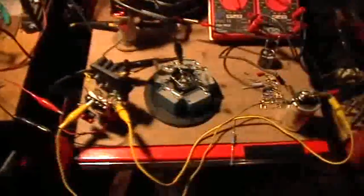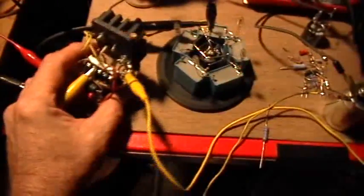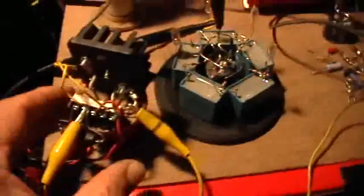Good evening, welcome to my laboratory. Somewhat earlier I made a comment that this Joule Thief oscillator circuit using the 2N3055 and the coil wired in the alternate laser saber gadget mall configuration would also act just like a Bedini pulse motor charger — a battery charger.